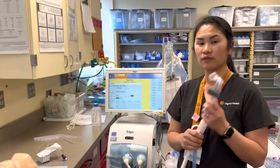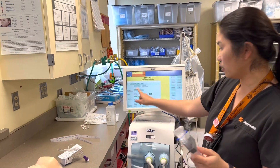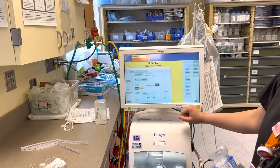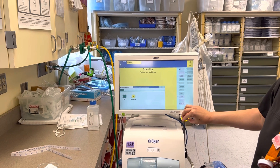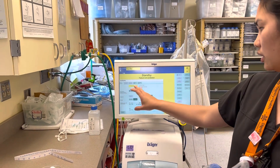I'm going to show you how to transition from CPAP to high flow. First, you're going to have to change the mode. Press O2 therapy. Set the flow that you need — two liters. Start ventilation.